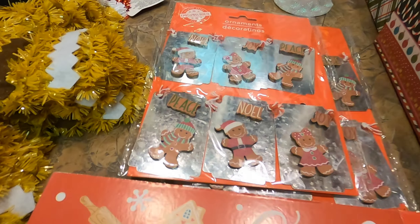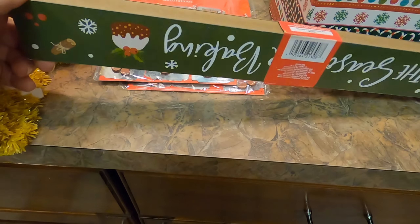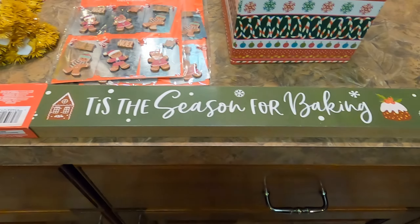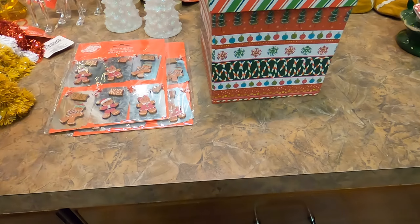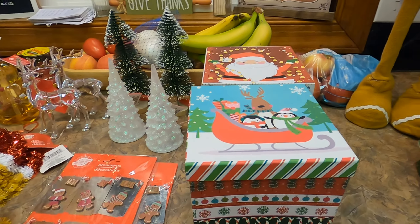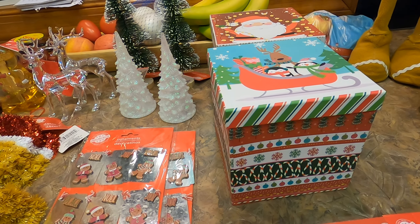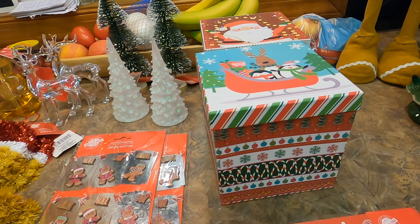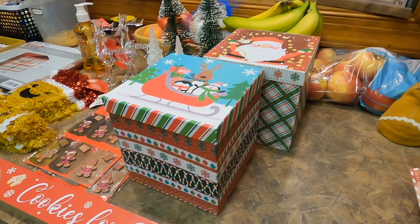They also had some wooden signs — I'm not sure what you'd call these, but it's double-sided, so it has two different messages on both sides. I liked it because it has a gingerbread theme, so I could sit it in the kitchen. And I like to grab a few of their larger holiday boxes every year — I use these under my tree as faux presents since we don't put the actual presents under the tree until Christmas Eve. I love the look of presents under the tree.